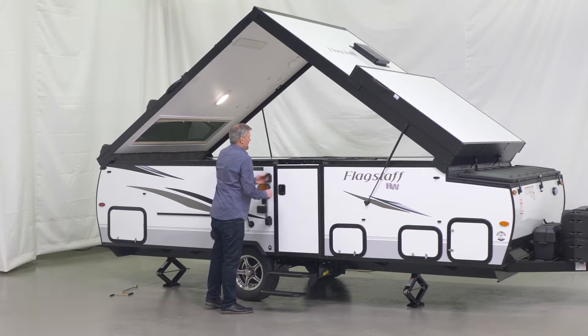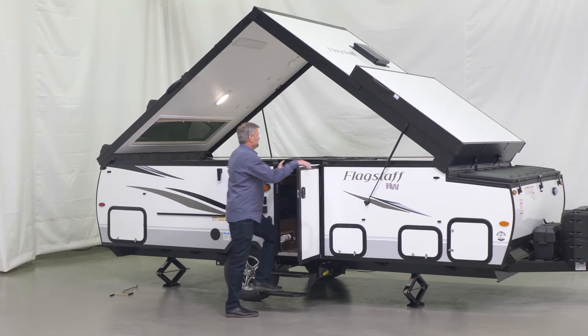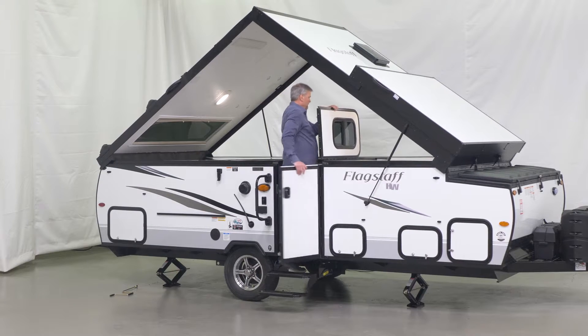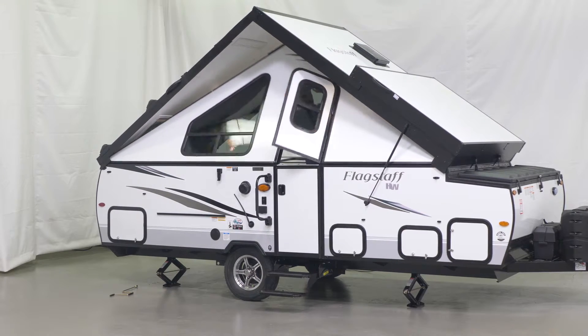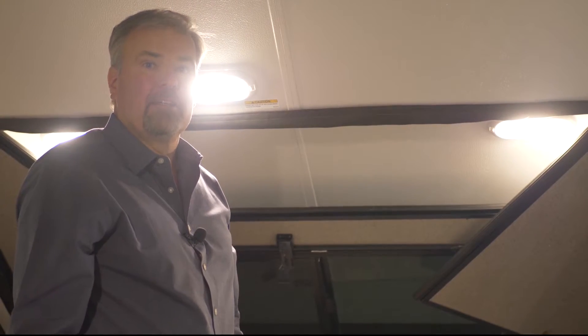We will now go inside and set up the walls. We will now set up the dormer.